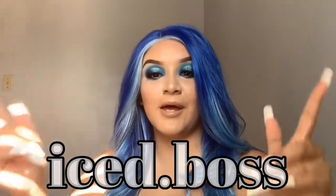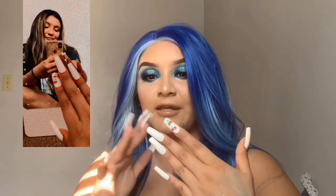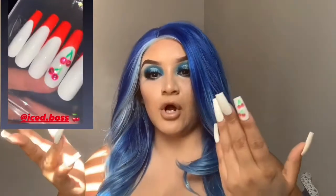Before we get into the video, I wanted to shout out my nails. These are press-ons from Iced Boss — her Instagram page will be linked below. These are not the ones I ordered; the ones I ordered were actually longer and had a red style to them, but they were too long for me. So I cut them down a bit, painted over the red parts, and filed them.